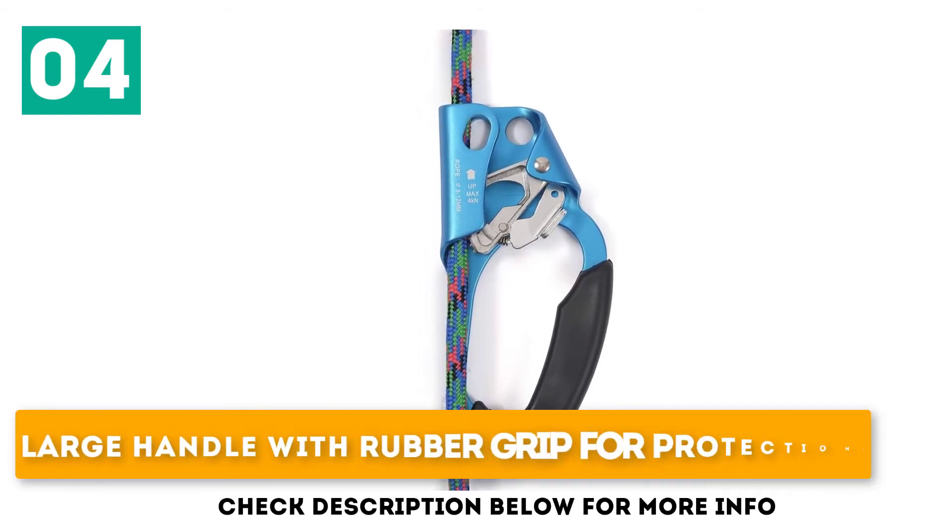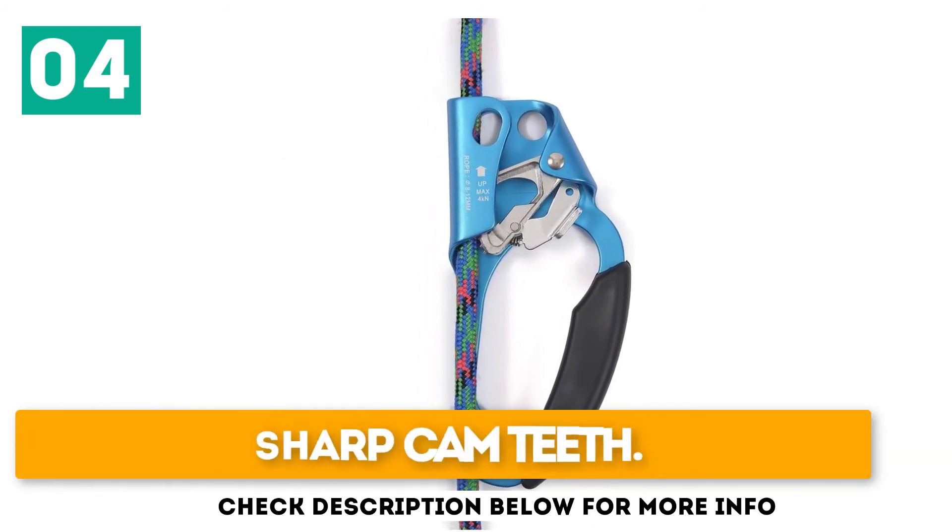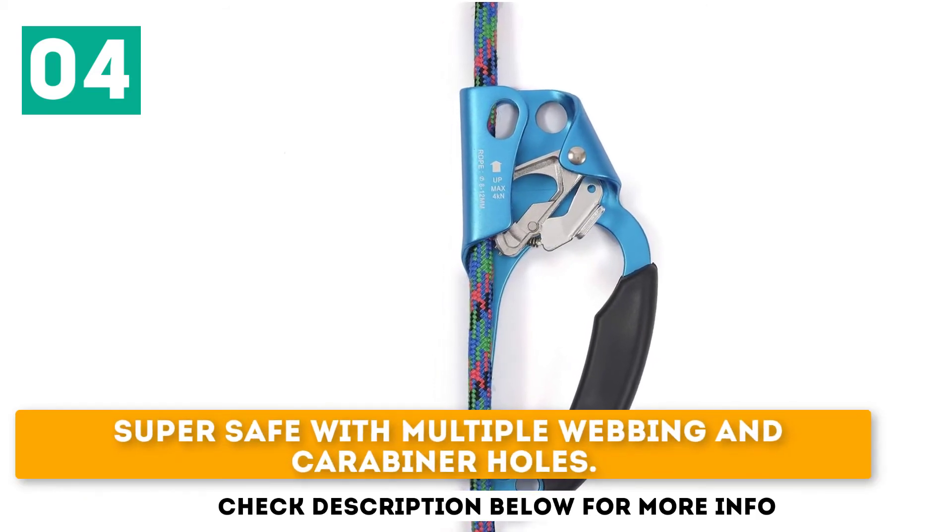Key features: large handle with rubber grip for protection, sharp cam teeth, and super safe with multiple webbing and carabiner holes.